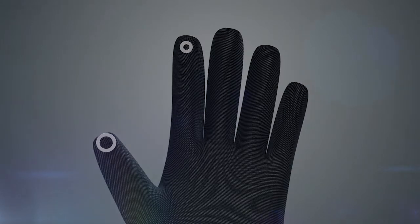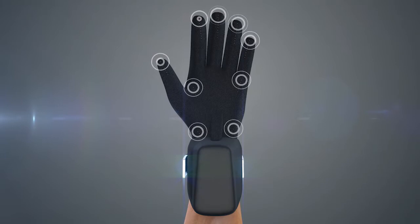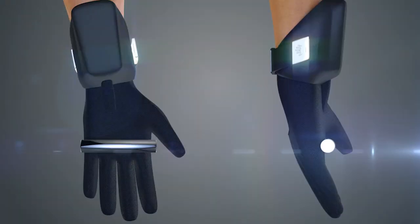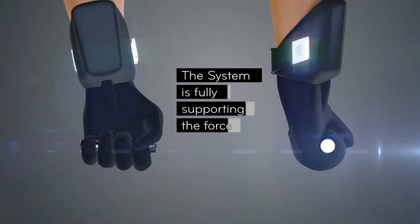With special sensor combinations developed by Nuwada, the system detects when the user is closing their hand. The force generating components in the bracelet, recognizing the need to support the user's movement, force the artificial tendons to adapt. When the hand is closed around the object, the system is fully supporting the force generated on the fingers in hand.